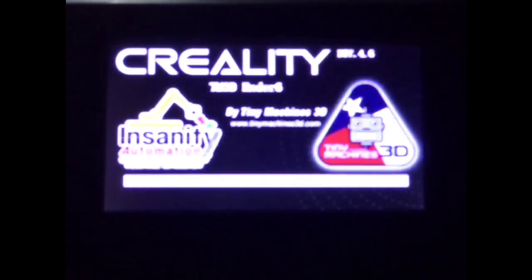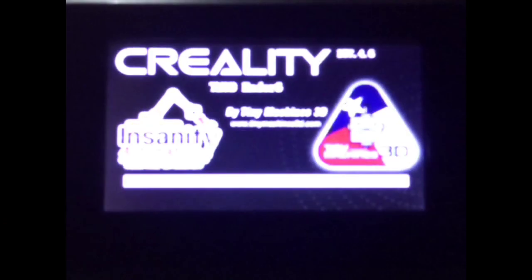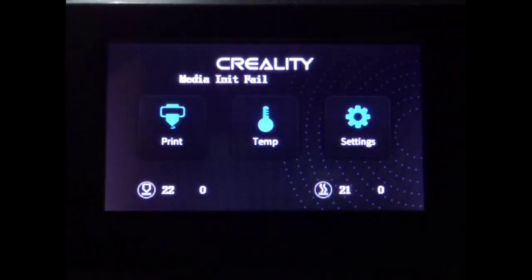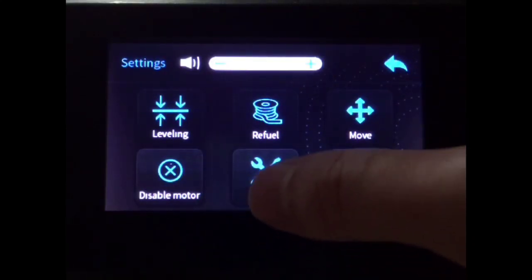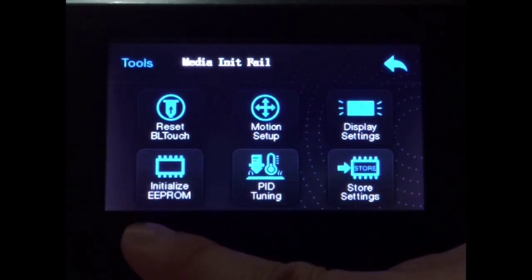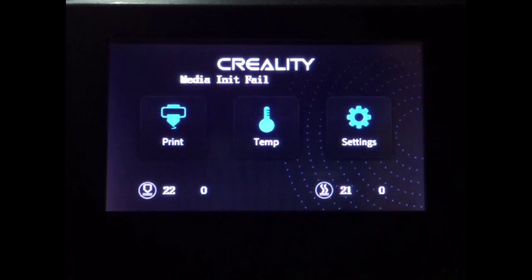If everything worked correctly, you should be greeted with this new screen. This will let us know that the touchscreen was flashed correctly and the printer itself was flashed correctly. Next we're going to clear out all of our old settings. Go to Settings, then Tools, and initialize EEPROM. This will clear out everything that we previously had stored and start us fresh with our new firmware.